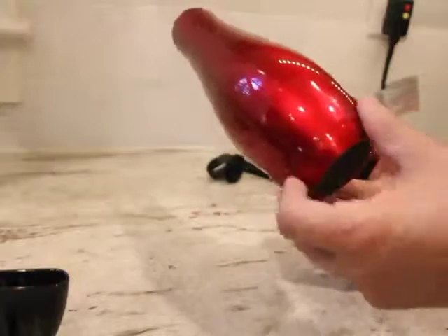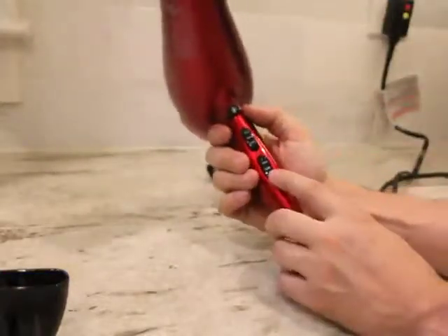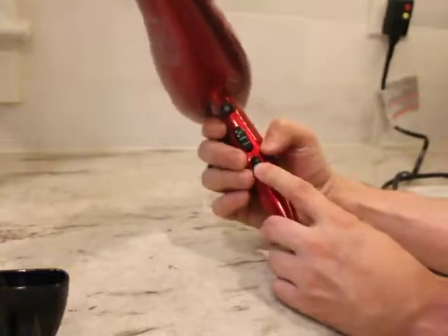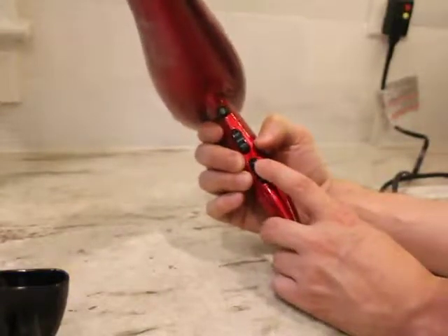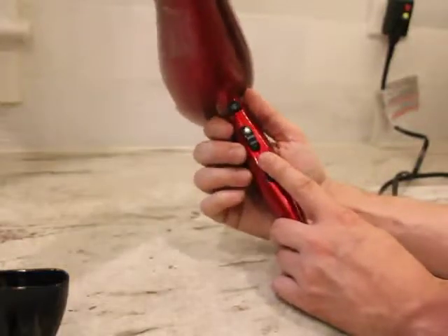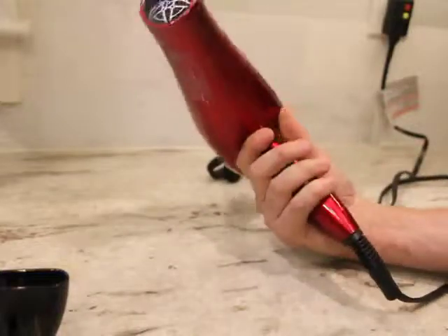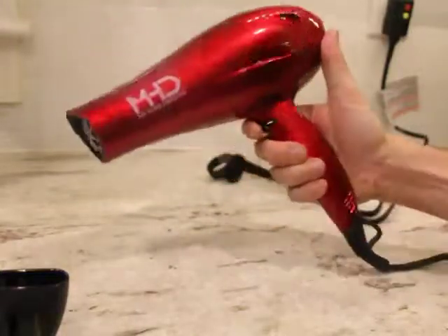This piece is not removable, as it is on some blow dryers, just so you know. It's got two sets of buttons: speed control — off, low, high — and temperature — cool, warm, hot.